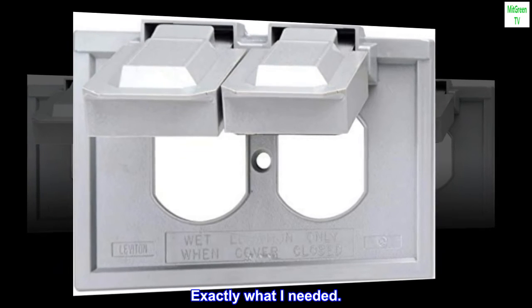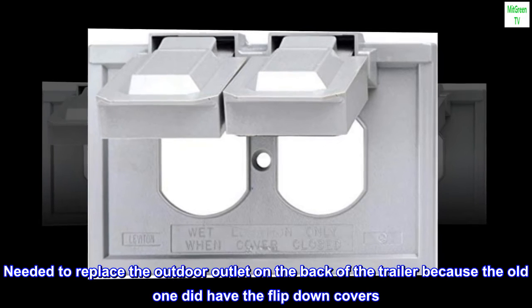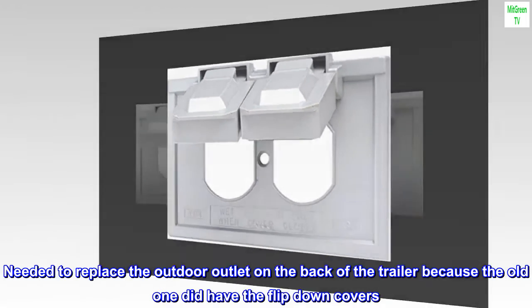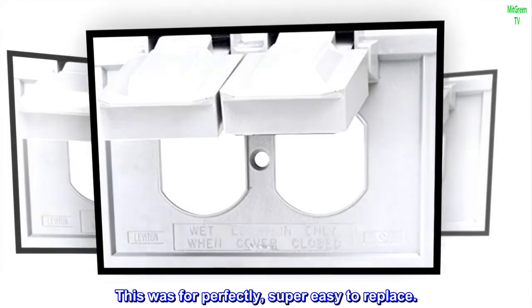Top reviews from the United States — 'Exactly what I needed.' Needed to replace the outdoor outlet on the back of the trailer because the old one did not have the flip-down covers. This fit perfectly, super easy to replace.